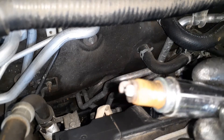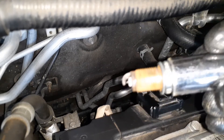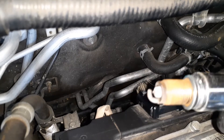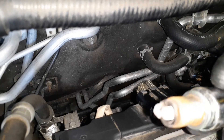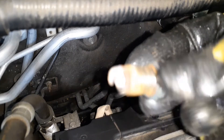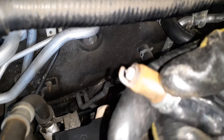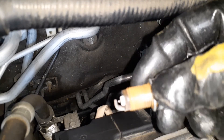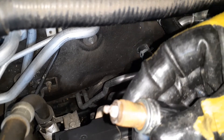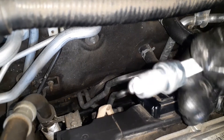Here is the sixth plug. If you have a VCM engine, which is the 3.5 liter high-tech IVTEC, you might have fouling in the sixth plug, so you may want to look at whether there is a lot of darkness on this area. These plugs actually look really good for the age — it's 11 years, 100,000 miles. The tips still look good; there is no degradation in the tip.